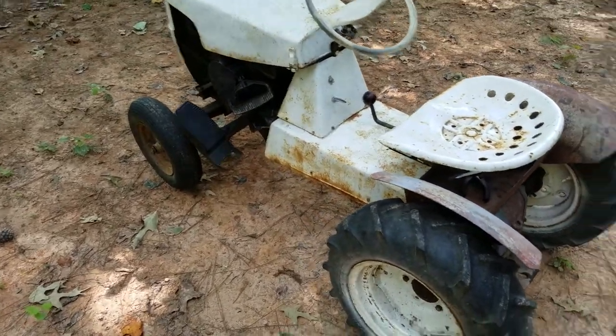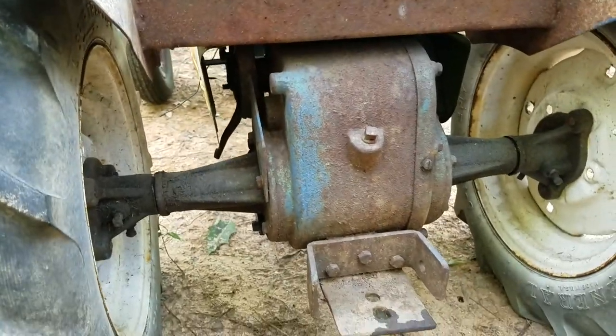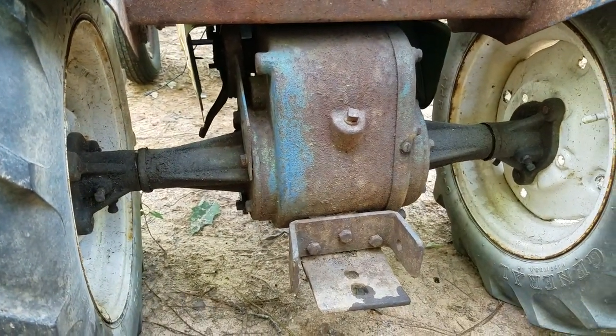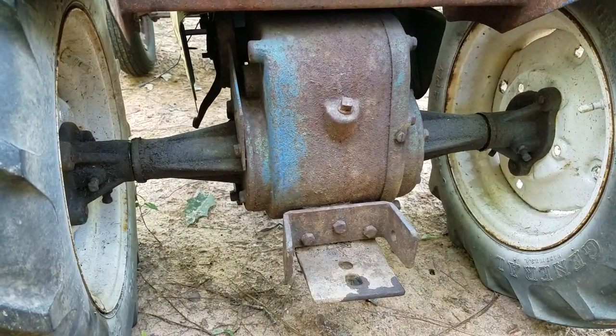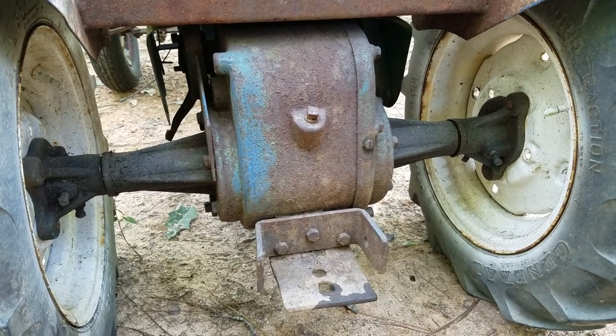What I've done since the last video is I put a different transmission in. This came from another Porter Cable. I did not part the Porter Cable out — it came with a bunch of parts and it works.